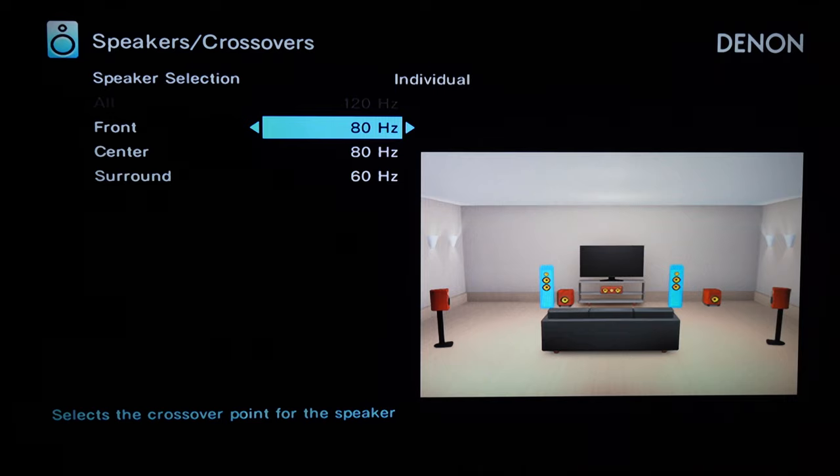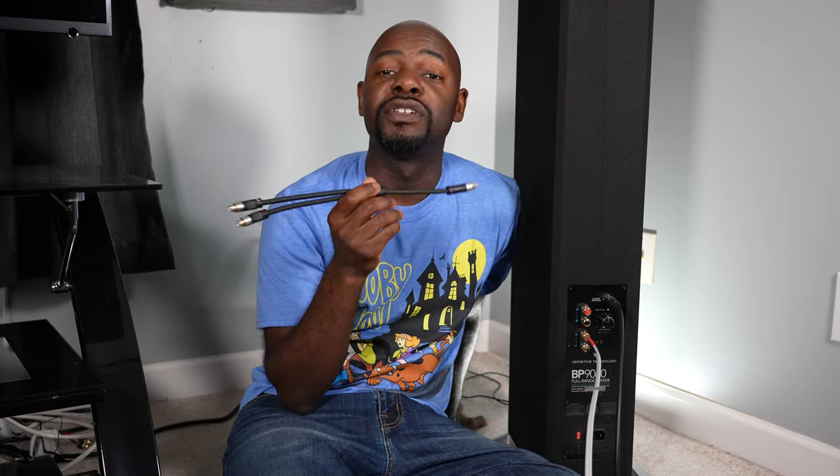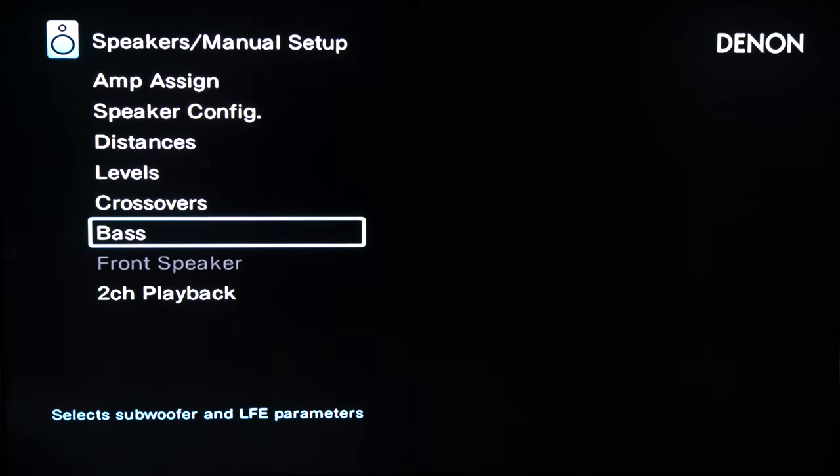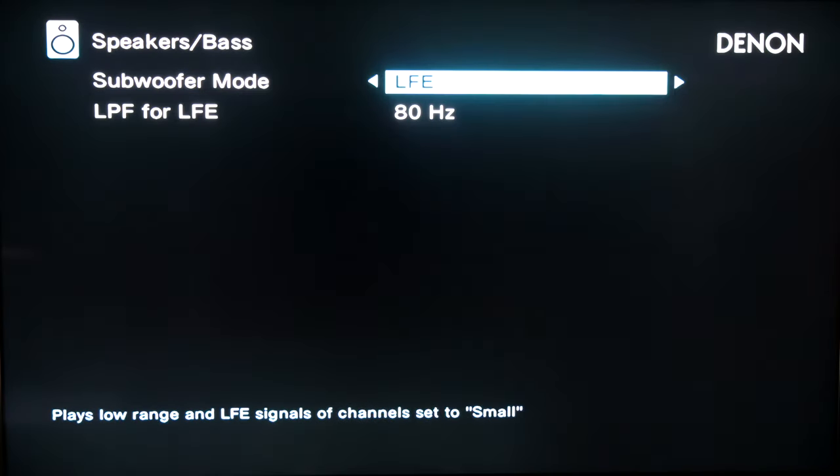One more thing: if your AV receiver only has one subwoofer output but you have two powered towers, you'll want to use a Y-splitter like the one I have here — I'll put links in the description below. If you only have one subwoofer output, use a Y-splitter to feed both towers. You could also use this if you want to add a separate subwoofer alongside your powered towers for a more advanced setup.